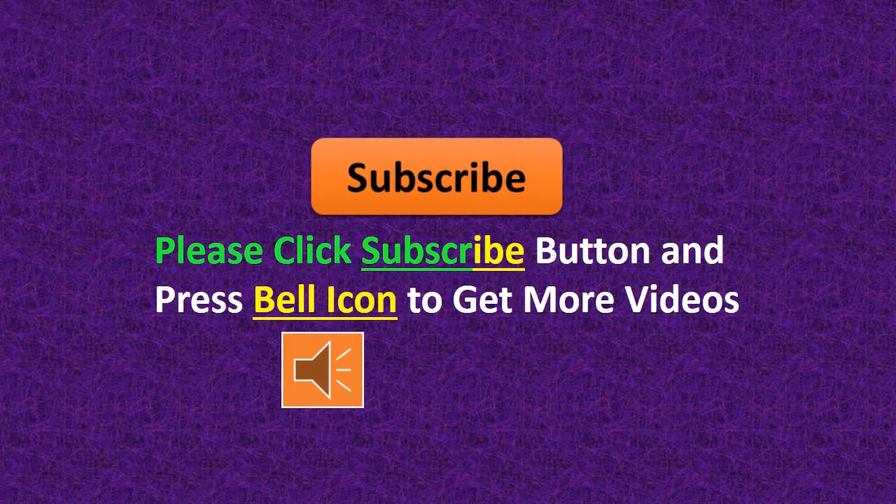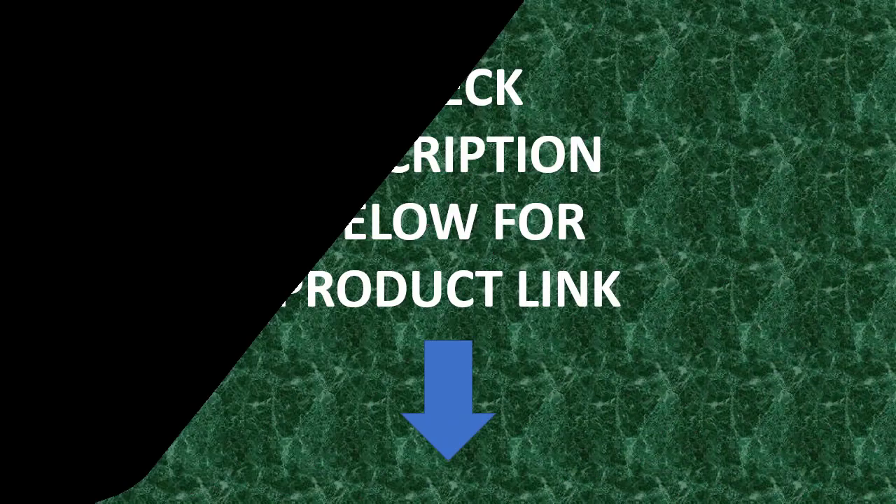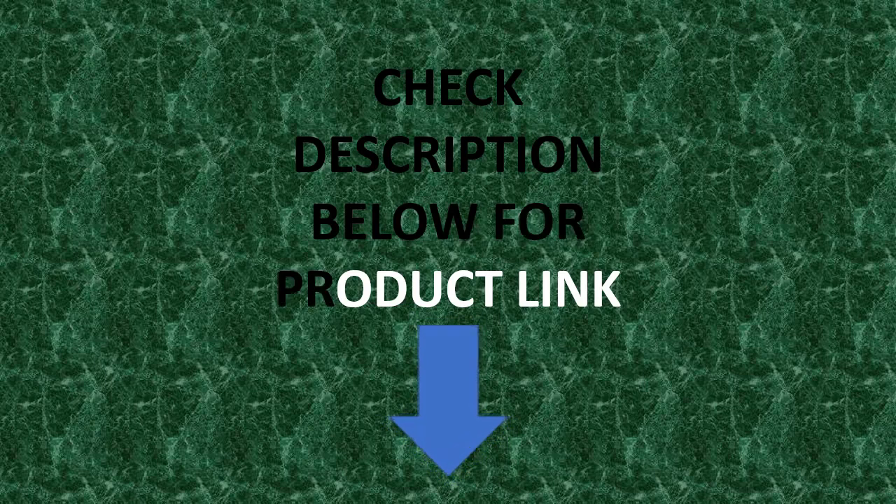Please click the Subscribe button and press the Bell icon to get more videos. Check the description below for the product link.